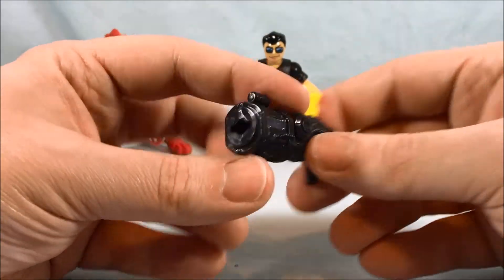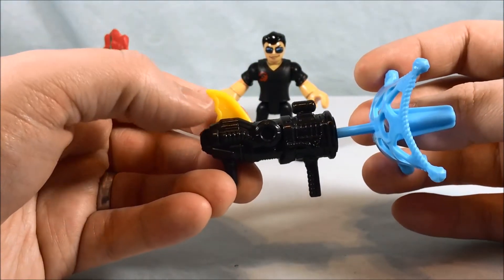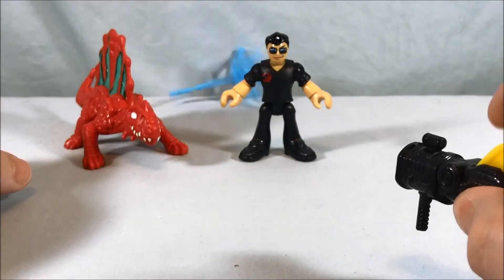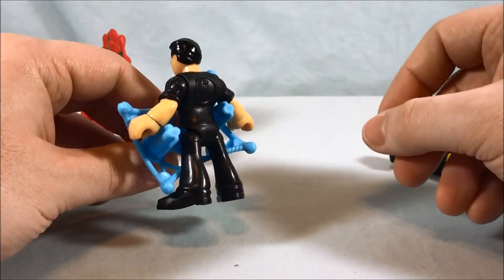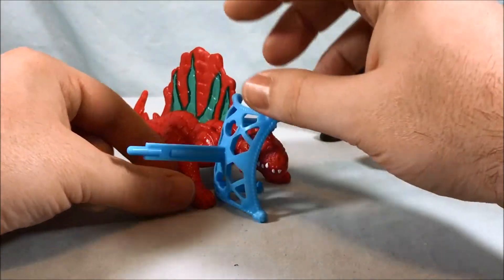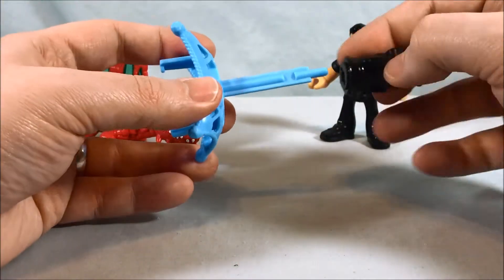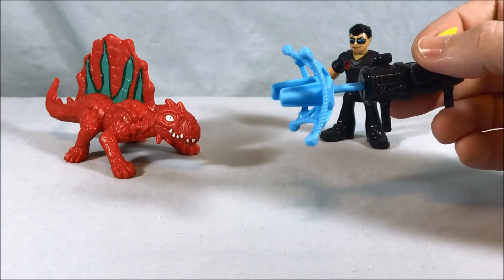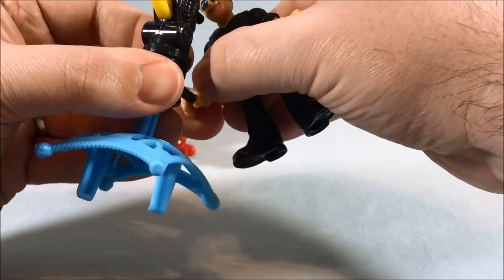The gun he comes with I believe is a reuse from something else — I'm going to guess Batman based on the outline of this piece. It does shoot pretty well. This piece definitely looks like it's meant to go around the waist of a person — that's just my guess from how it's shaped — and it doesn't really work with the dinosaur because the giant fin gets in the way. So it's a decent little net launcher piece, but it's not 100% effective against this specific dinosaur.